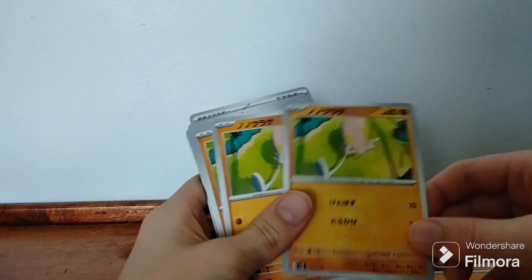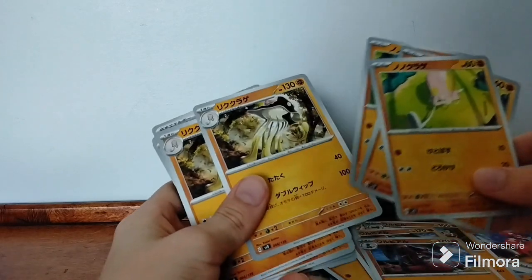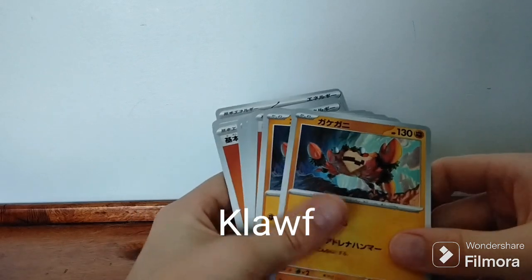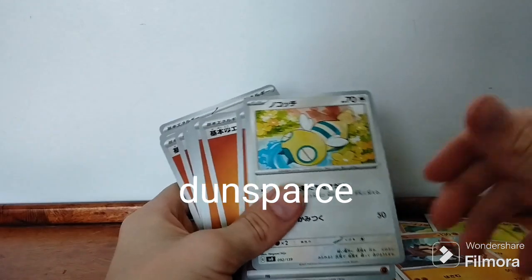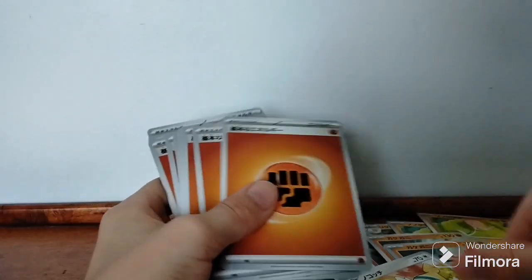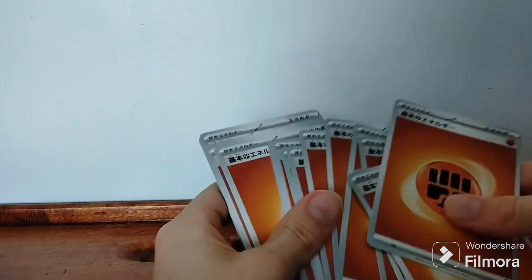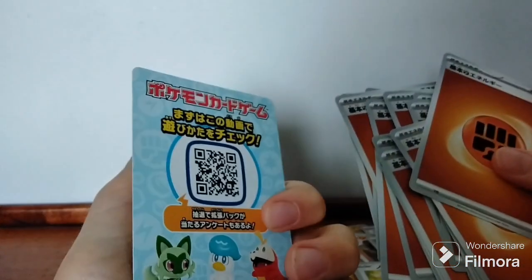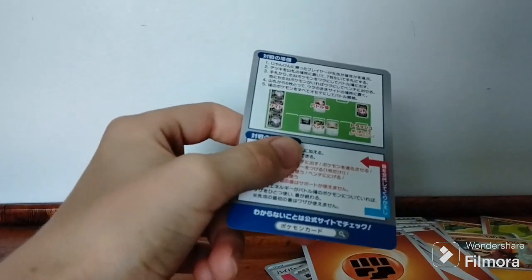And then we have — I think it's a Tentacool, and I think this is Tentacruel. I forgot who this guy's name is; I've got him in English. Then we have this here — I don't know his name, sorry. Then we have our energies, all the same. I think I need to show you all of them — same, same. And now we have this card here; I think it's just got how to play.